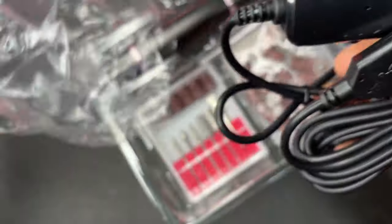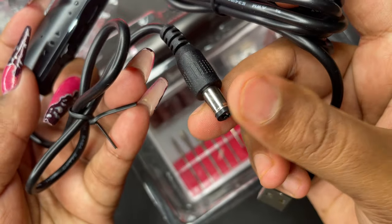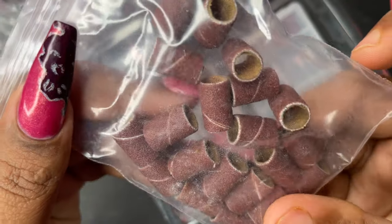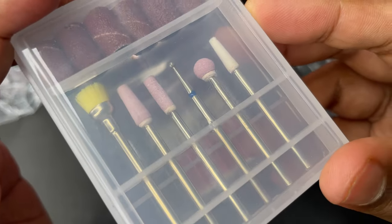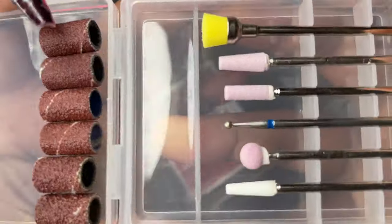Since it's a portable device, you have a USB point to connect it to power. You can use this to connect to a power bank, your laptop, or if you have extension boards with a USB pin option, you can connect it directly there and start using the e-file.